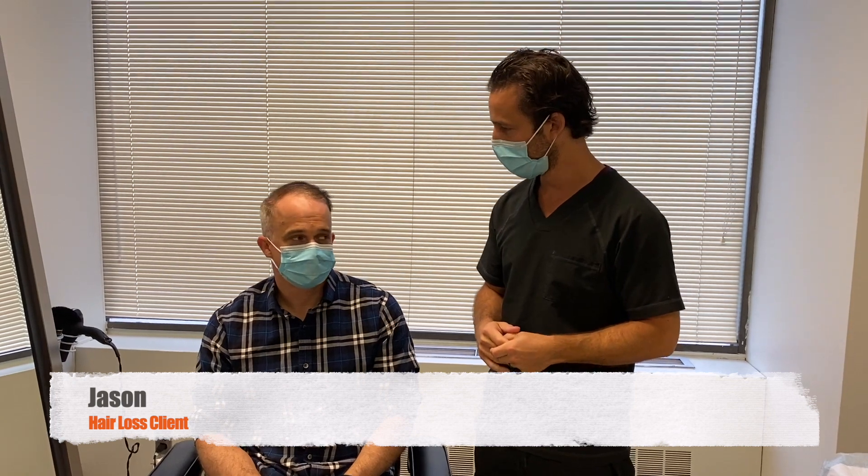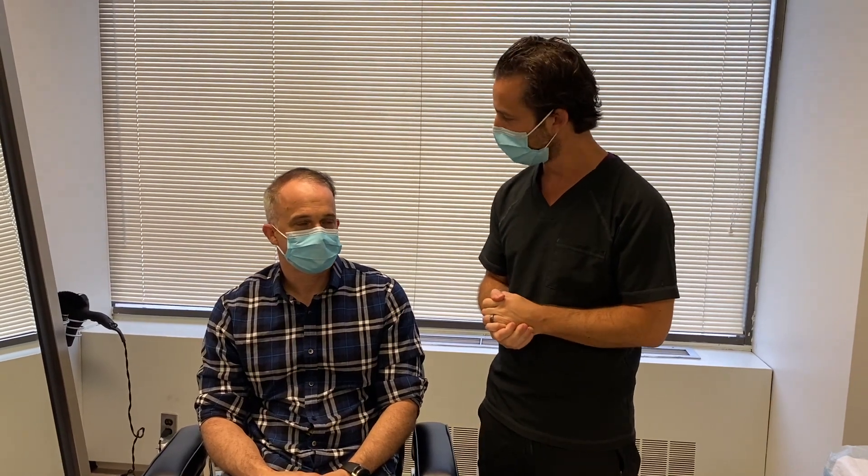Welcome back, Dr. Blumenthal here at Natural Transplants in the Bethesda, Maryland office. We have Jason here today, all the way from Virginia — not too far. Welcome Jason, thank you for doing this and sharing your story with everybody.